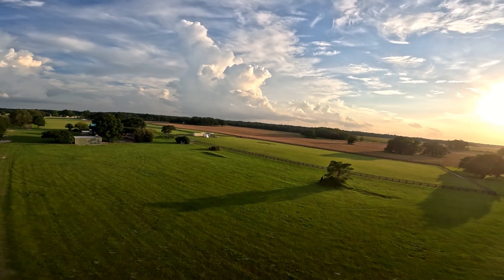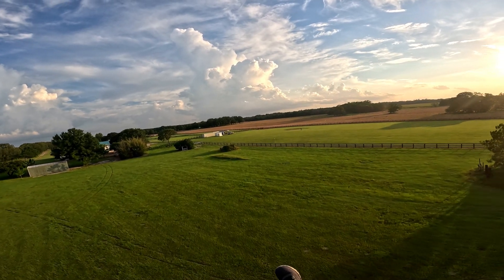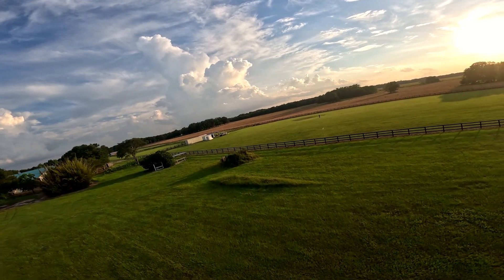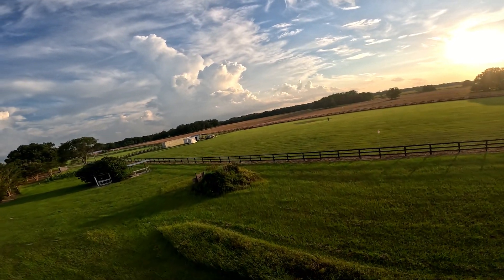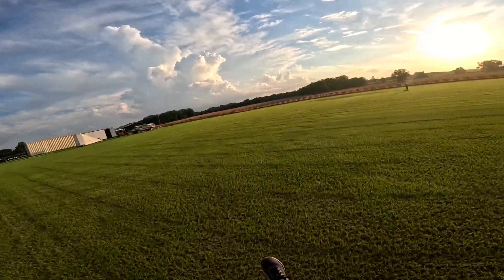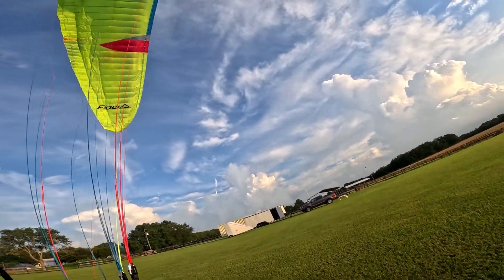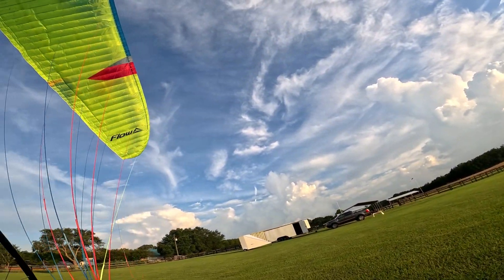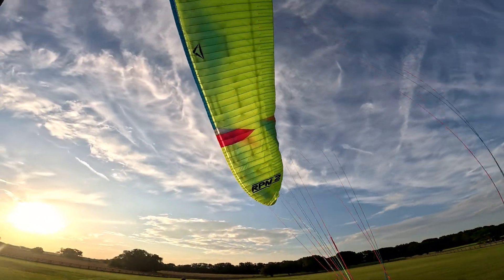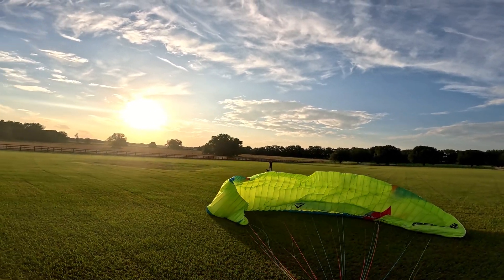I had a beautiful landing last time — let's see if I can match it. There she is. Let's see — oh, she overshot me there. It overshot.